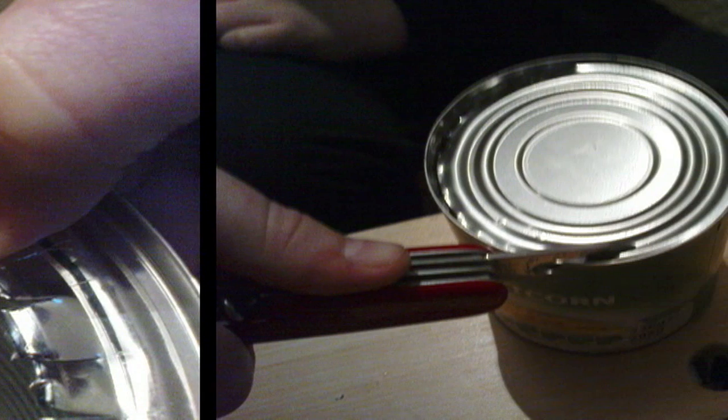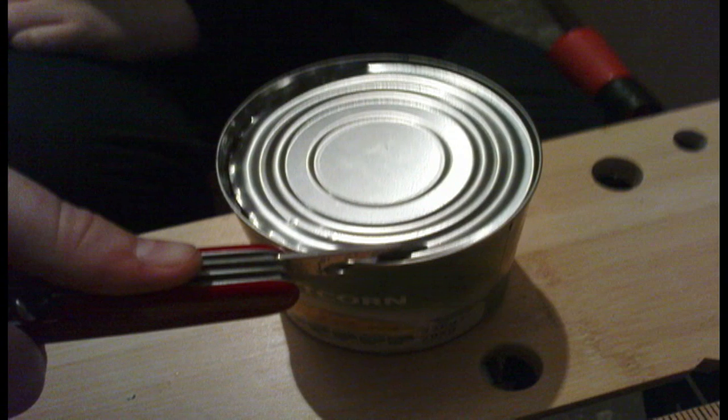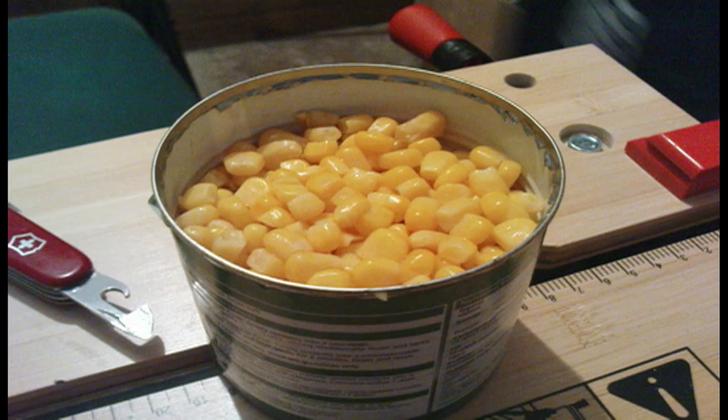Now you want to cut the lid off the sweet corn tin. I recommend you use a top-cut can opener — here we just used the can opener on a Swiss Army knife. You want to keep the rim for stability, and it also locks in place when you put it into the outer tin. Once it's cut you'll see the rim is still attached; it'll add stability and lock into the hole so it won't fall back through into the tin.